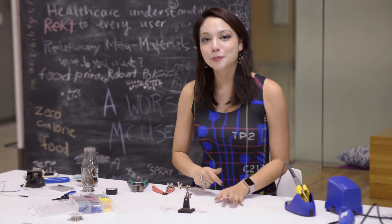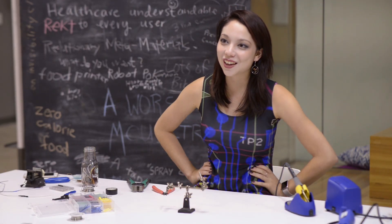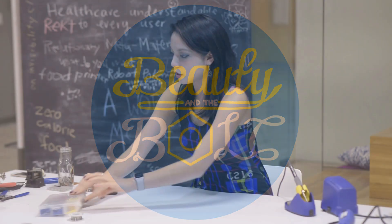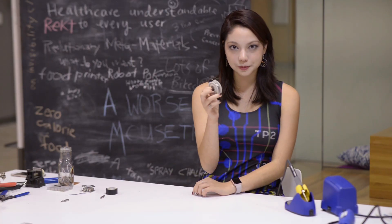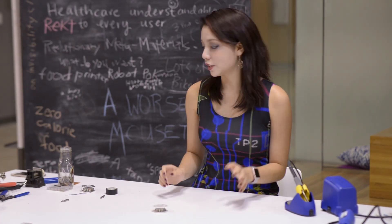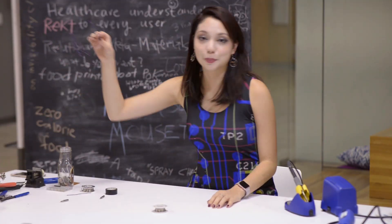You can pick up the people that you're attracted to at the bar with your soldering skills. All you need is solder, a soldering iron, and something to solder — like a piece of wire.